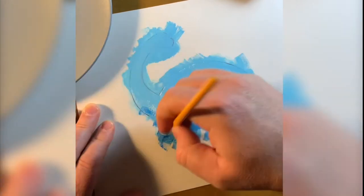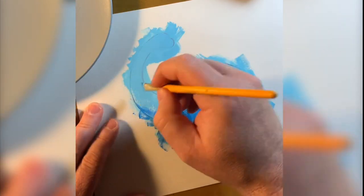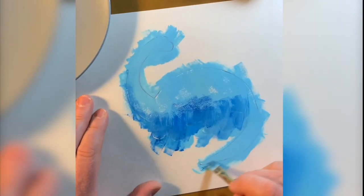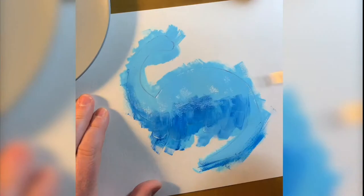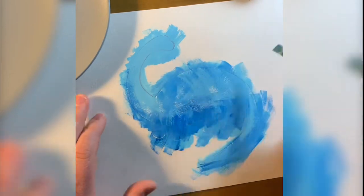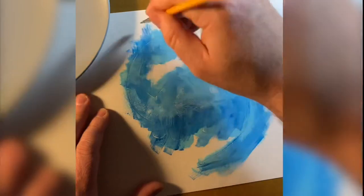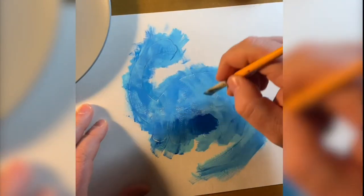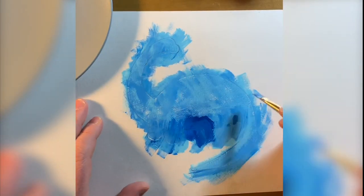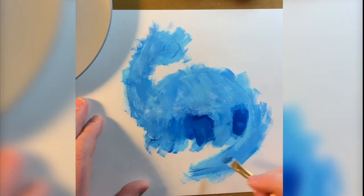Now I'm going in with some darker blue values, as I try to define the shadows in the form of the dinosaur. This could seem a little tricky, because it's harder to imagine where your edge will be when you're done. It can take some practice, but try to stay bold. Try to stay loose and a little messy here — there's some charm to seeing the brush strokes.